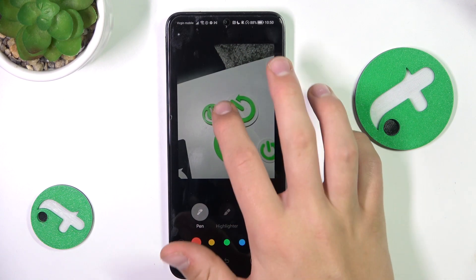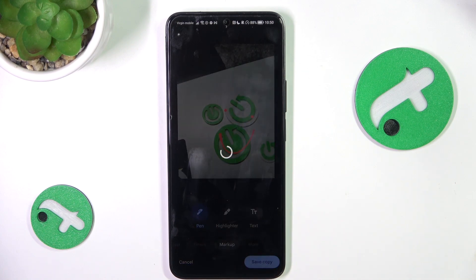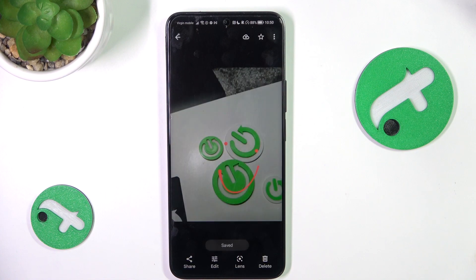And after you've done your editing, all you have to do is tap on Done and Save Copy. And that's going to be all. If I helped you, please give a like and subscribe. If you have more questions, write them in the comments.